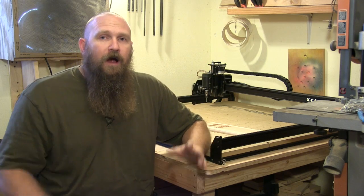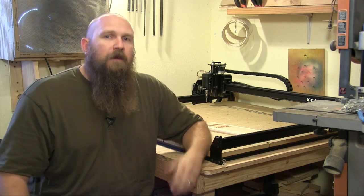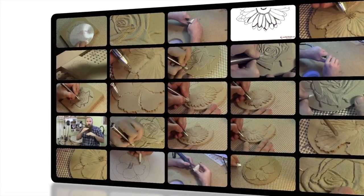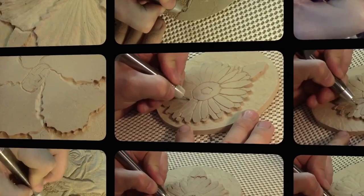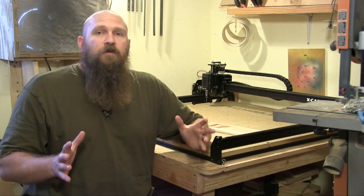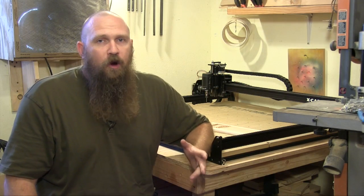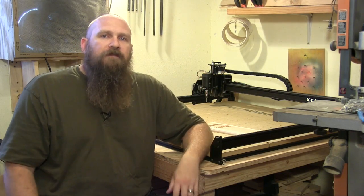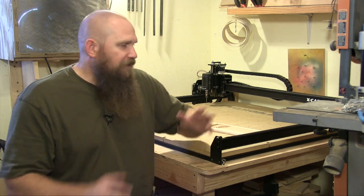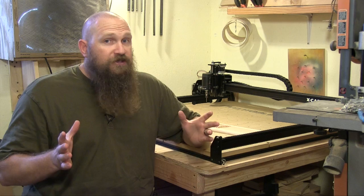Hey, Tim Vandisluis here. Alright, coming back again here with another CNC machine. So some of you may have watched that video about the Shapeoko 2. The good people over at Inventables decided that they'd send me a CNC machine — it was the Shapeoko 2 at that time.